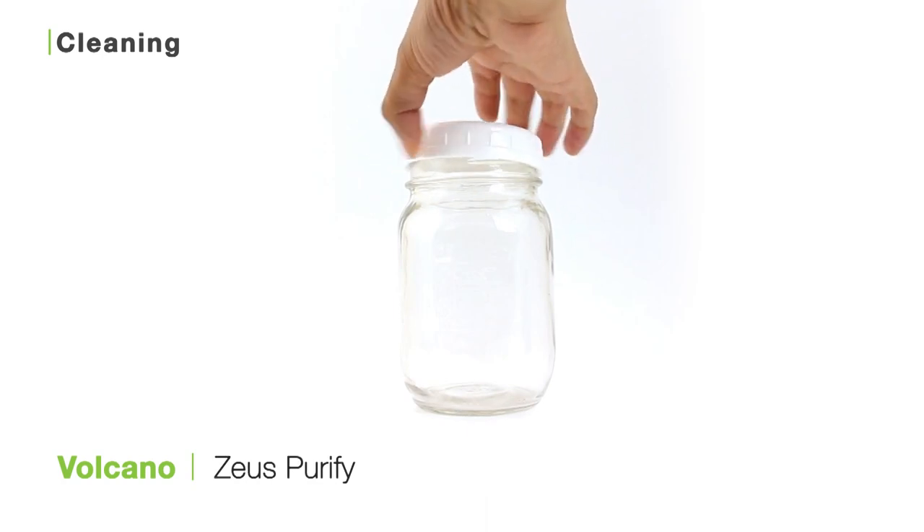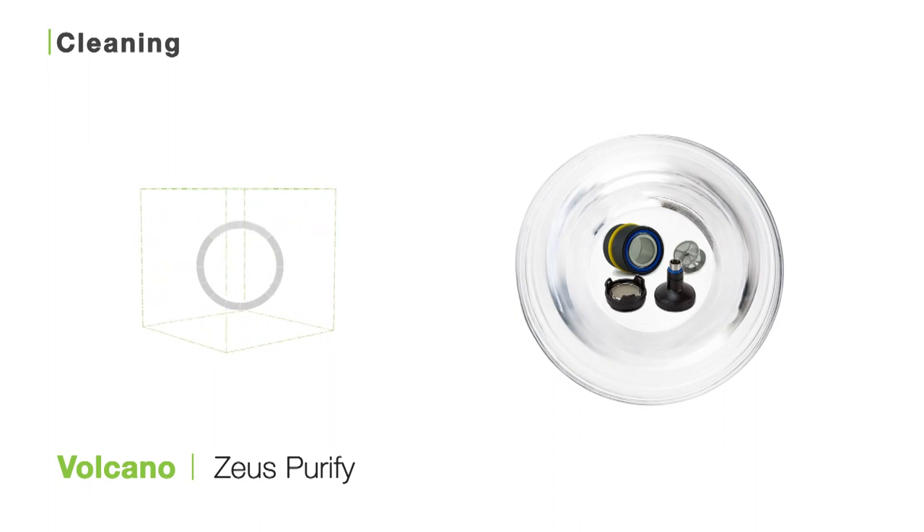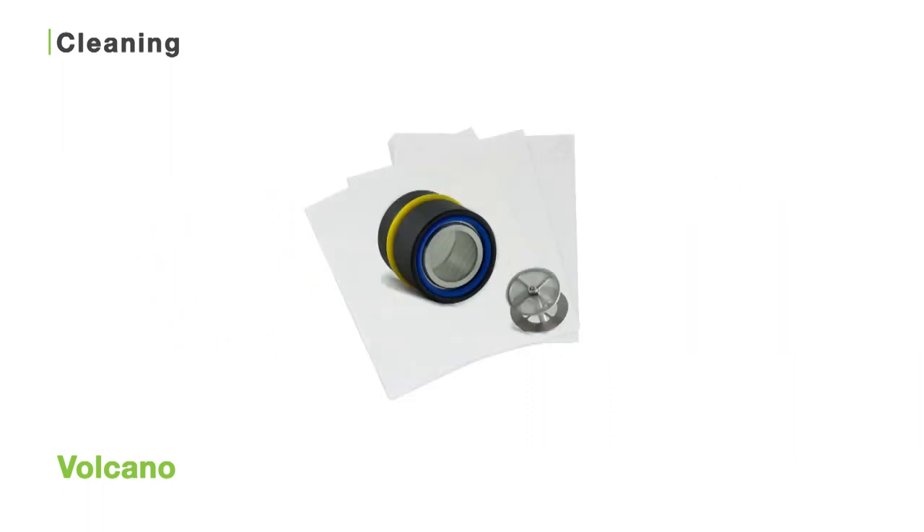You can clean both the easy and solid filling chambers, the solid valve slip ring, and lip pieces by taking them apart and soaking all these pieces in a jar of your diluted Zeus Purify solution for about half an hour. Then use the Zeus bristle pipe cleaners to dislodge any remaining particles. Next, just rinse and dry.